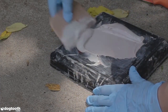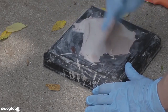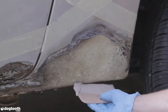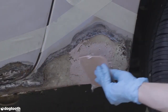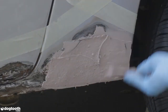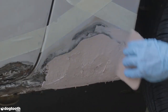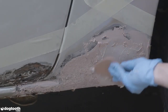You have to work fast because you only have about three to five minutes before it's totally hard. The best technique is to start with a thin coat and apply it with high pressure so it adheres to the surface. To save sanding time, feather out the edges of body filler. Then you can follow up with a filling layer.